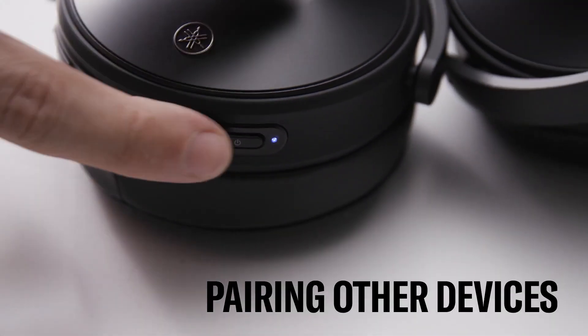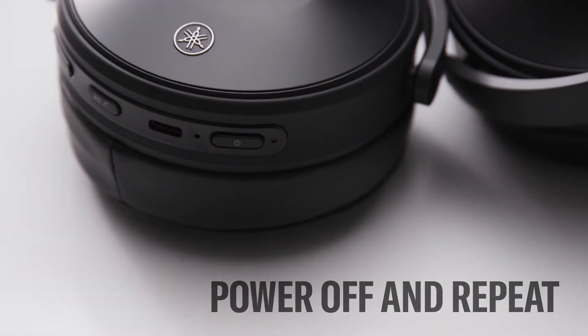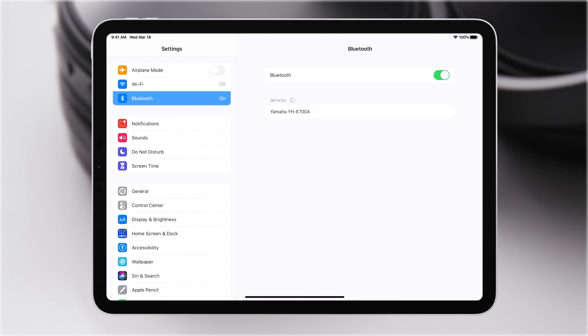Want to pair with another device? No problem. First, power off the headphones by holding down the power button for two seconds, then repeat the same pairing process but with a different device.